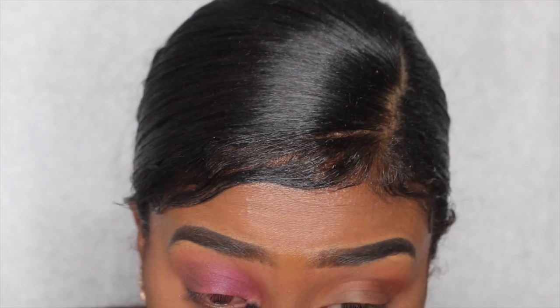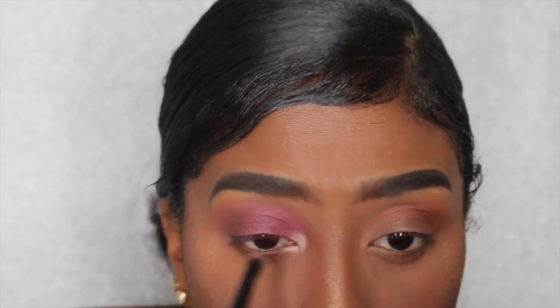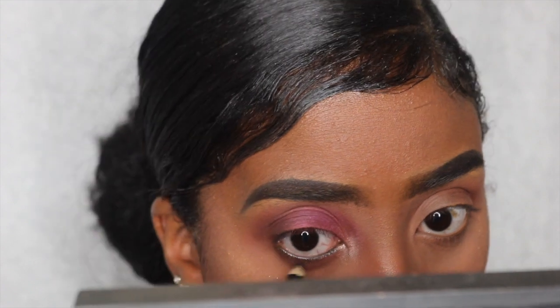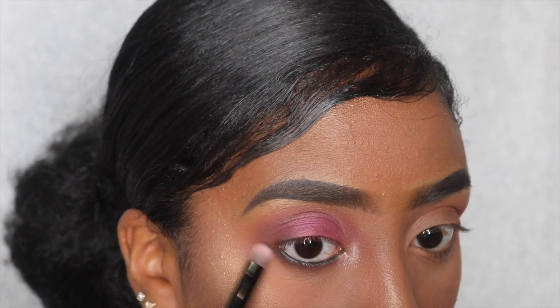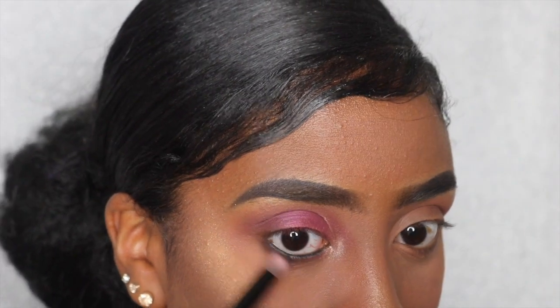For my inner corner highlight I'm using Vermeer from the Modern Renaissance palette, and then I'm going to do my waterline with just a drugstore eyeliner pencil. I'm also going in with the same brown Cypress Umber for my bottom lashes.